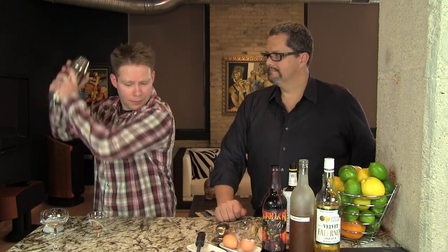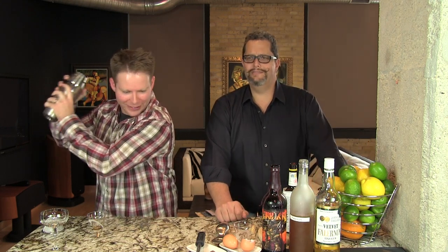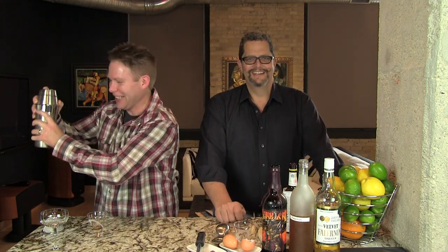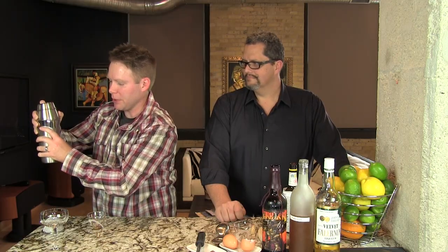We're going to dry shake this so we can get that foaminess built up in it. Shake it hard to break up the egg — you may have to burp it so be careful. This is Satan's Baby, so even Satan's Baby needs to be burped occasionally. I'm going to shake this for a good 30 to 45 seconds, really hard.